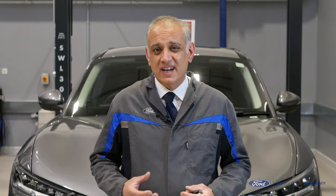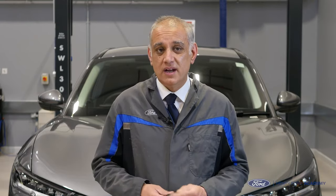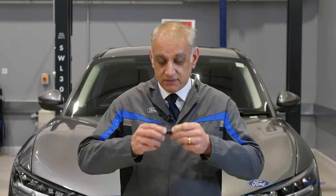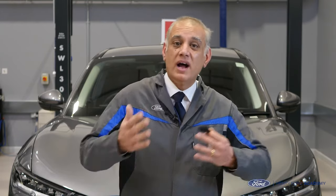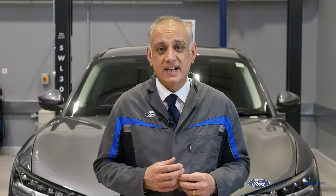The first scenario we're going to look at is what do we do when the 12 volt battery becomes discharged. On a conventional Ford you grab your key, find the key blade inside, and that key blade allows you access to the key barrel so you find yourself inside the vehicle. On the Mach-E there is no key blade in the key and also there's no key barrel on the door, so we have a different procedure in order to gain access.